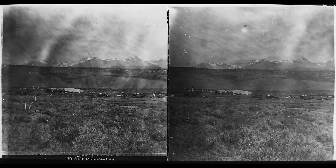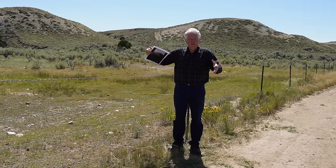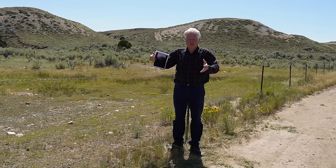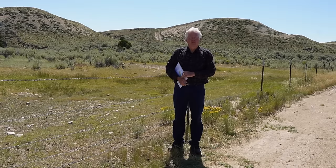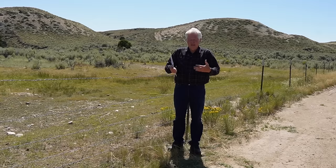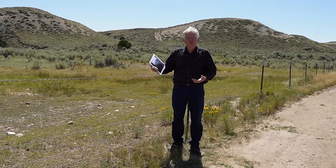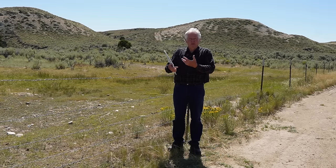After you expose the shot, you have to take that glass plate back to your darkroom — which was either a darkened tent or, I think in his case, a wagon with black or red canvas that filtered out the light — and you have to develop them before the glass dries out. Then you have to protect those glass plates all the way on the wagon ride back east, from which you could then make prints.